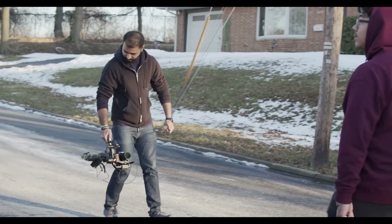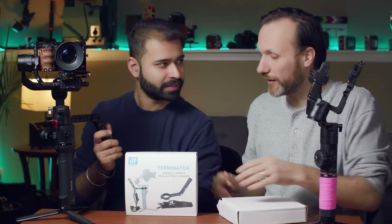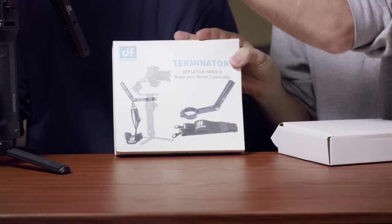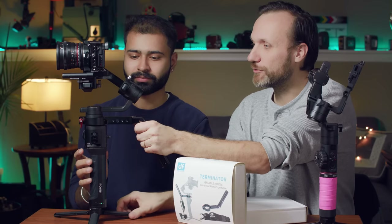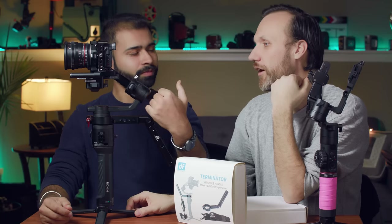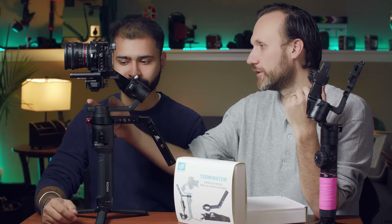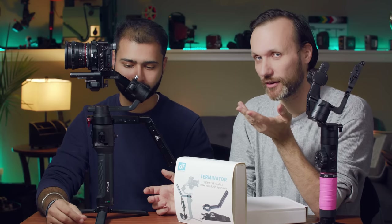I got two of these — one for the DJI Ronin S, which we've been using today. Now, in the picture it's supposed to be mounted upside down so it goes up, but when it goes up it could get in the way because your fingers might touch the motor.